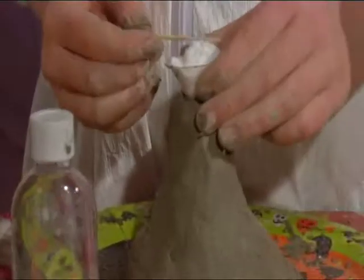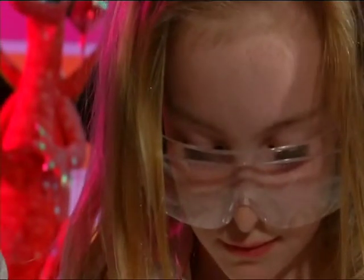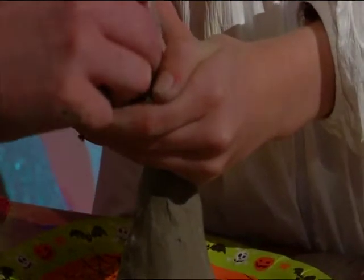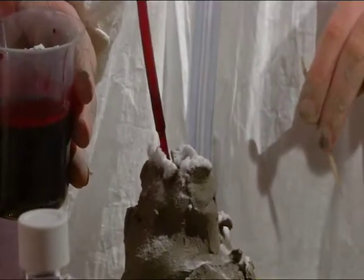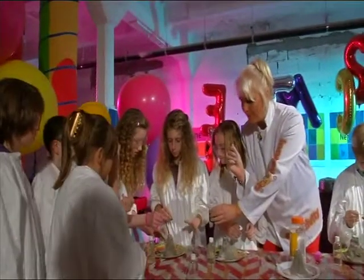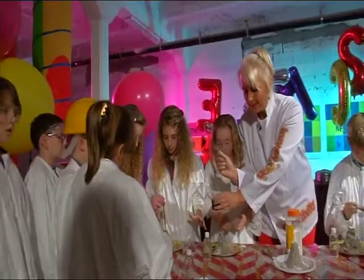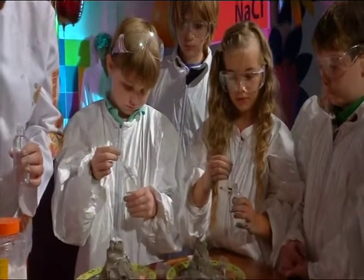We're going to explode them. We're going to use your cocktail stick to push all of that powder down into your volcano. And what I want you to do is just to put a squirt of food coloring into yours. Now, you each have a bottle which has got vinegar in. So take the lid off, and you've also got your own pipette.